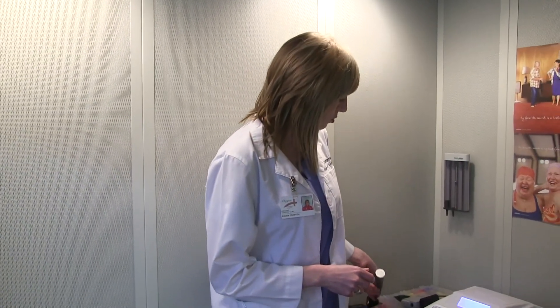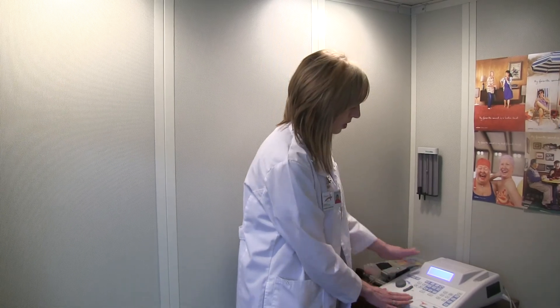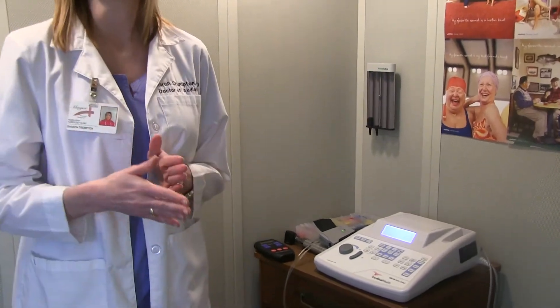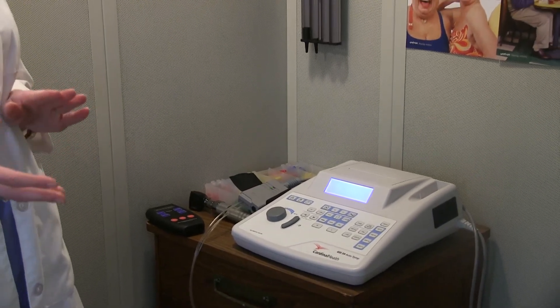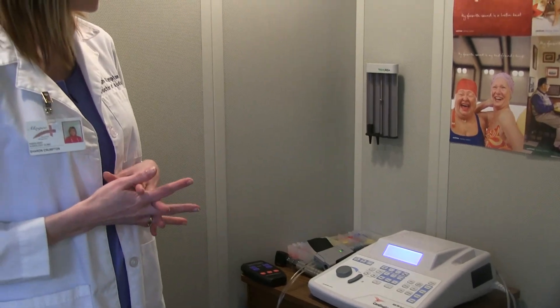Then we will of course test your eardrums using tympanometry, which is this machine right here. This will give us a very accurate representation of how well the sound is getting through the eardrum. It will tell us if there is scar tissue on the eardrum, or any blockage like a middle ear infection or fluid, before I start the hearing test.